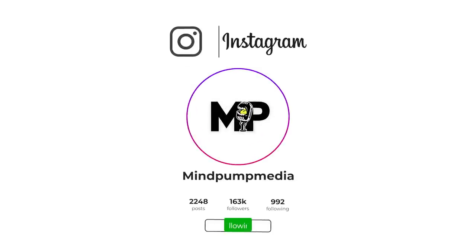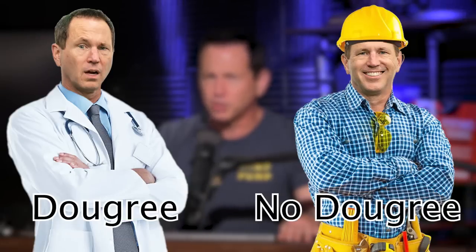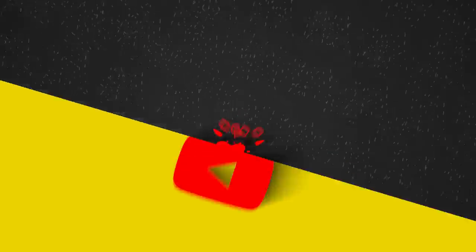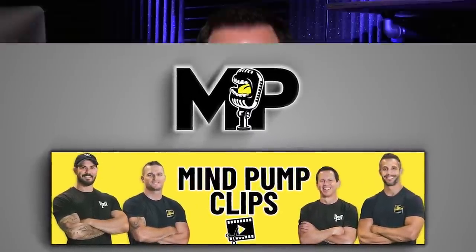Questions such as: what are some of the best landmine exercises? What are the pros and cons of having versus not having a college degree? And finally, Mind Pump Clips — that's another channel we have right here on YouTube. Go over there, subscribe, and enjoy the rest of the show.